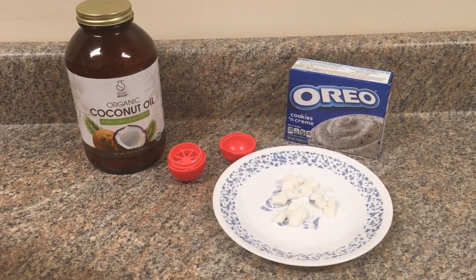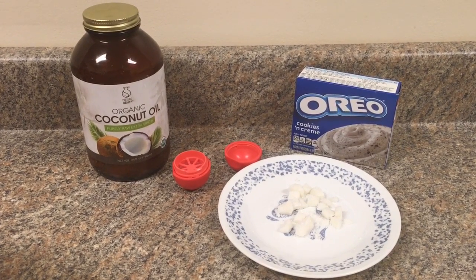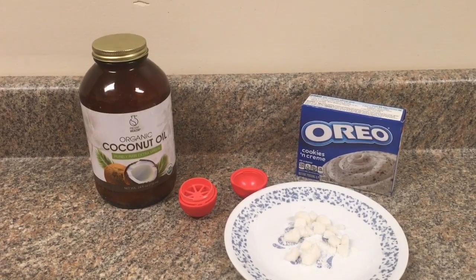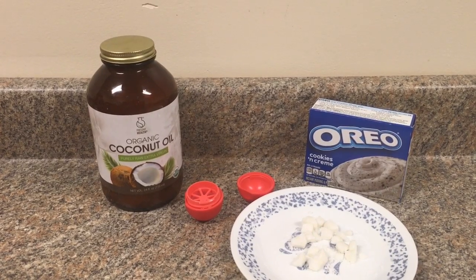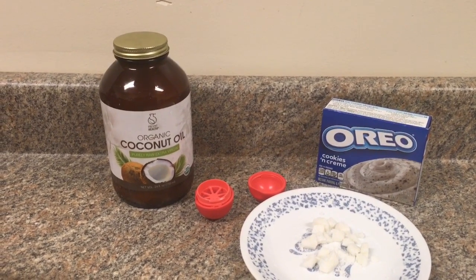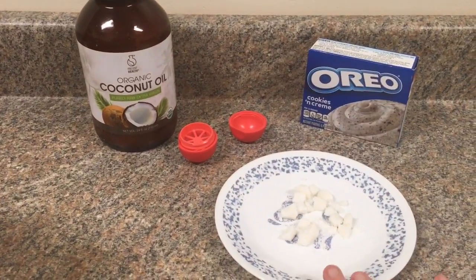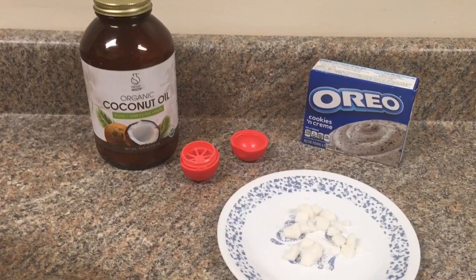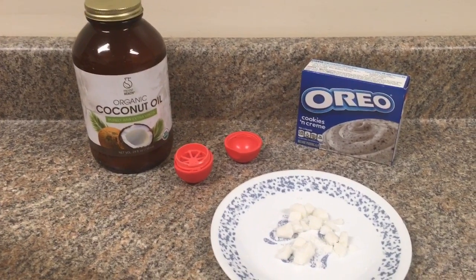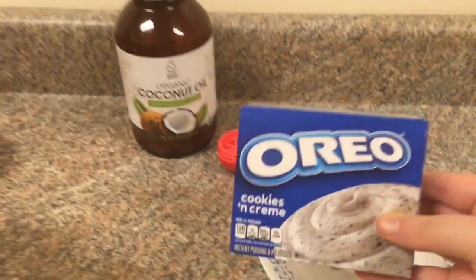Hi everybody! In this video I'm going to show you how to make cookies and cream EOS. It is not going to be edible because I am putting candle wax in here — it's from a tea light, which I already chopped up. I cleaned an old EOS container and took the chapstick out.